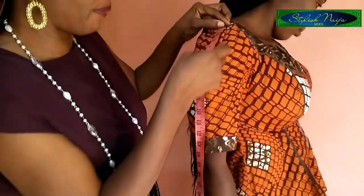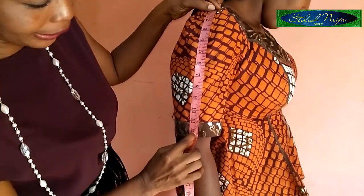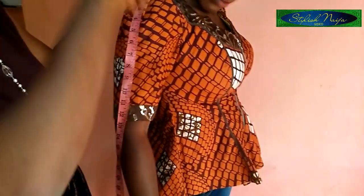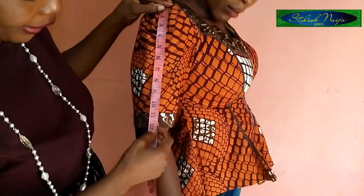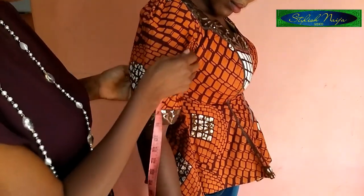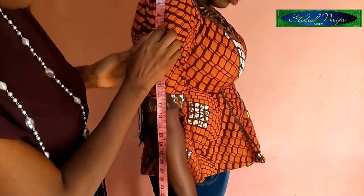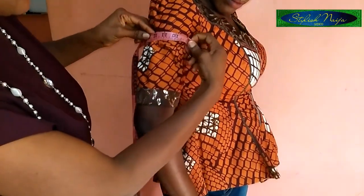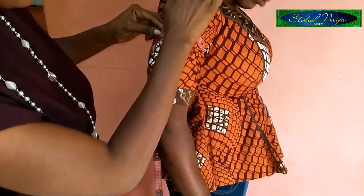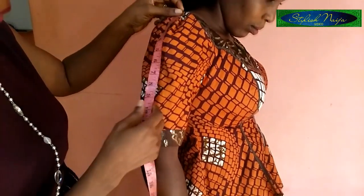For the sleeve, you come to the shoulder and place your tape. For a short pencil sleeve, you first take the length. After taking the length, take the bicep measurement. I place my tape at 5 inches down from the shoulder — that midpoint — and measure the circumference. At 5 inches, I have 13 inches around. Ask the client how tight they want it.